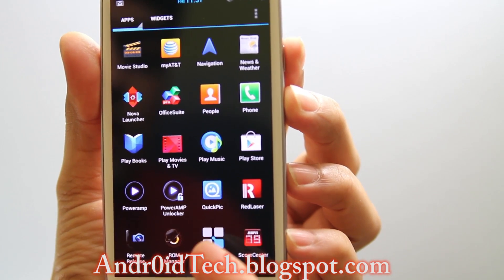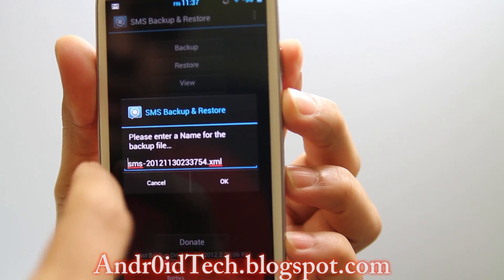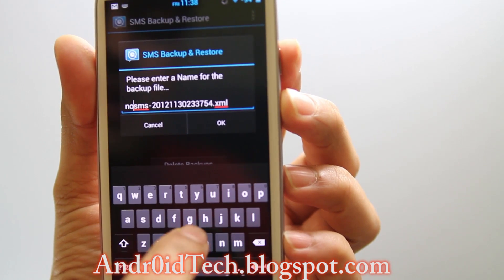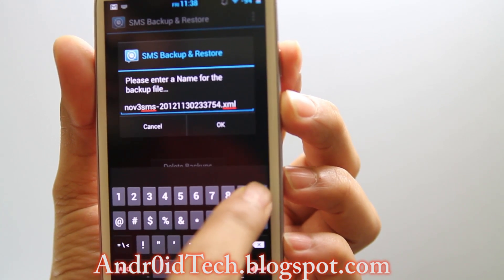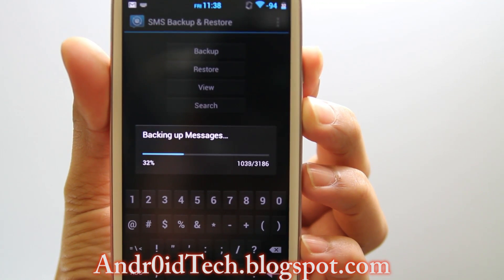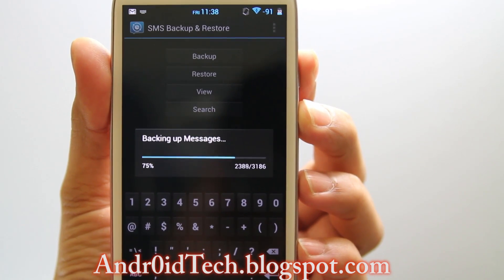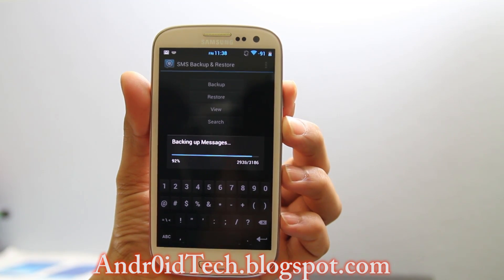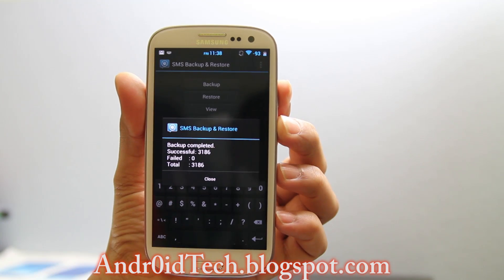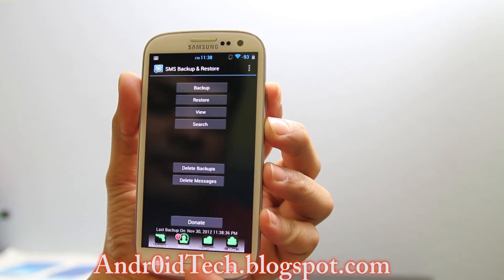The next application you will need is called SMS Backup. Press backup, press OK. Or if you want, type in something like today's date — November 30 — and press OK, and it will start backing up. This does not take much time at all, just a couple of seconds before it gets done. As you can see it says backup completed already — failed zero. I never had anything fail. I had a total of 3186.